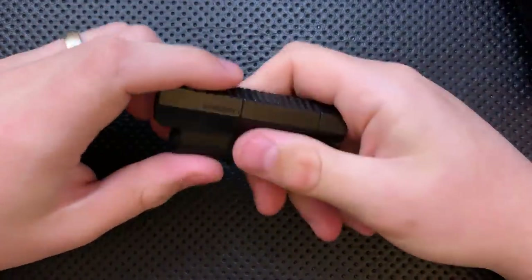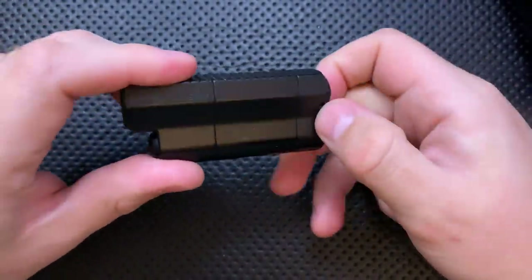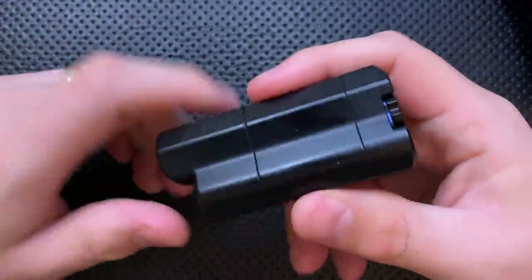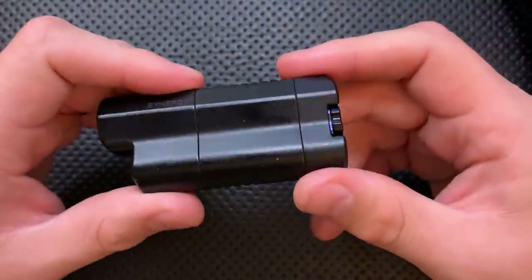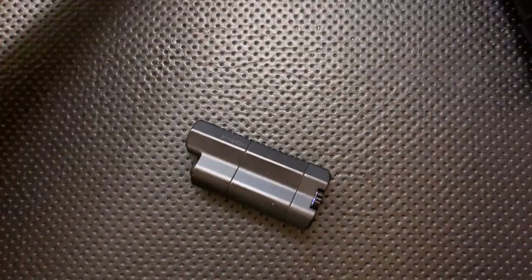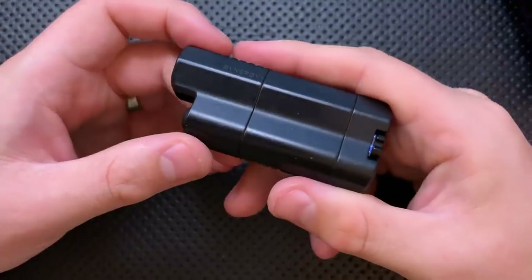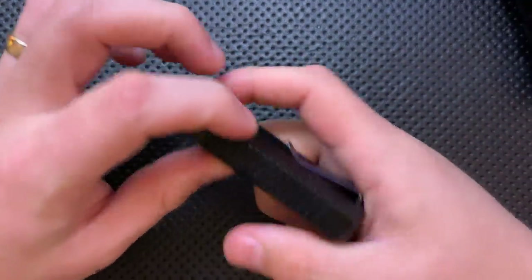Anyway, I digress. So yeah, the form factor on this guy is both the most unique thing about it — although there have been other thin lights that have kind of looked like this. But the form factor is just really nice. It does, for a whole bunch of reasons — mostly because it clips to your Batman mask, which is a common concern among most Americans these days — work really well.